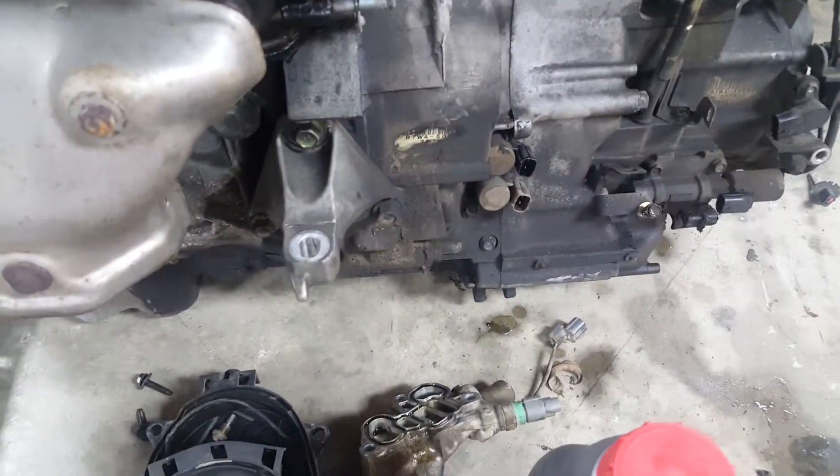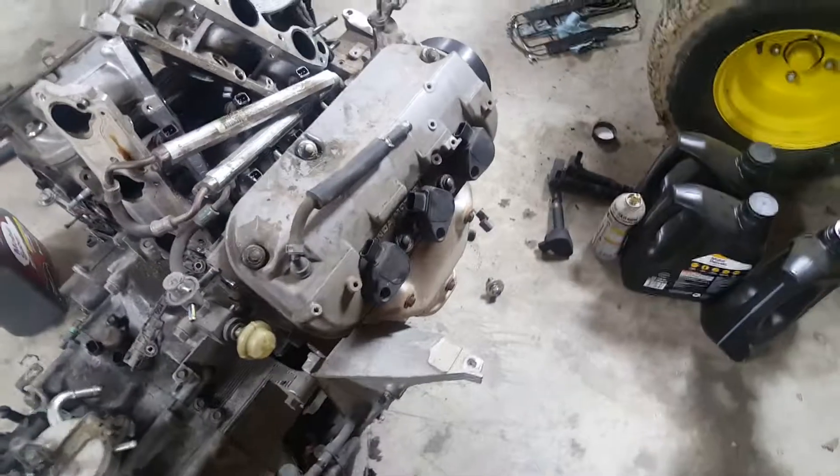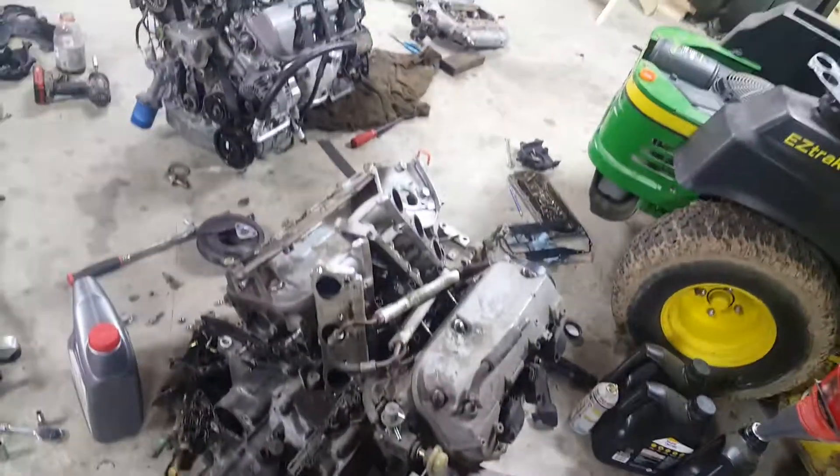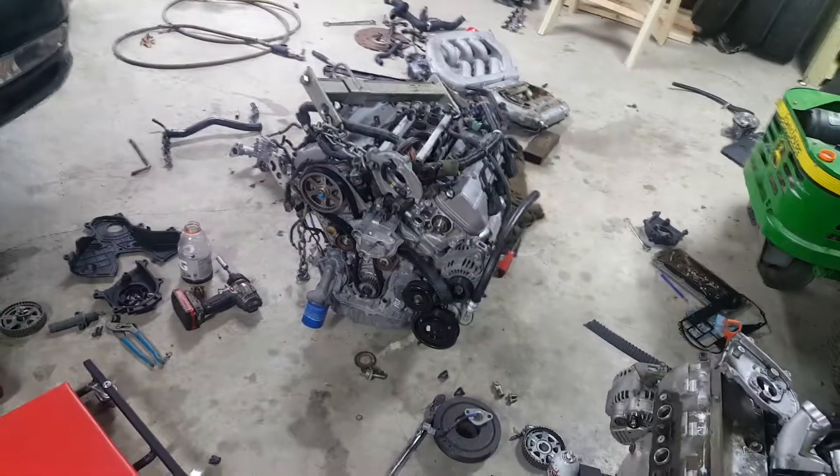I've got to take off my motor mount brackets — that's the front one — and put the back one on there too. Take them off the old engine and put them on this one. Then that should be it. So I'll get back to work here and I'll update you guys with part three in a little bit. Thanks.